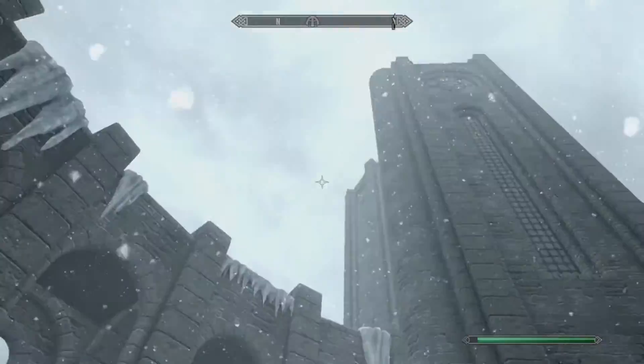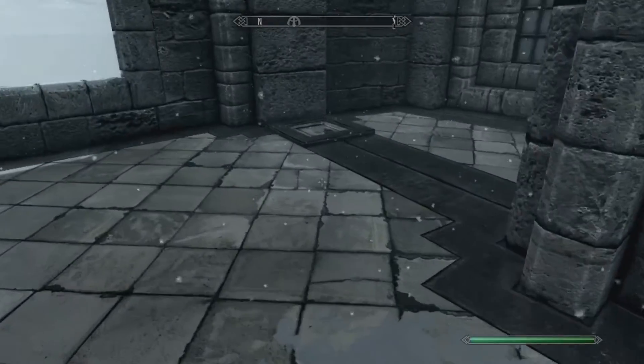What you want to do is go to the College of Winterhold and go straight over here to this passage — the Midden.